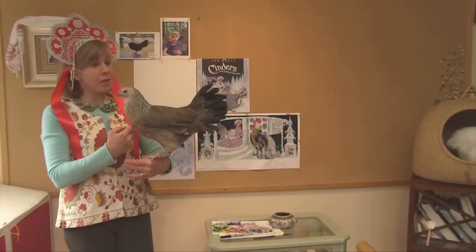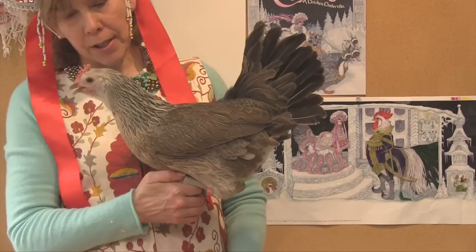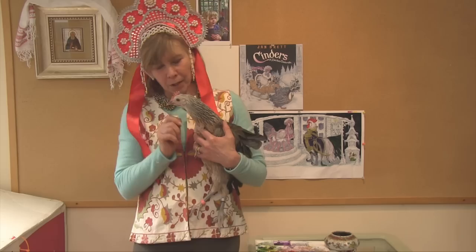This is the model for Cinders, and her name is Freya, and she is a phoenix, a silver phoenix hen. This is a kind of chicken that's from Japan, and the female is very much like the red jungle fowl, which is the ancestor of all chickens. Isn't she pretty? She's kind of ashy in the back and a little bit salmon-y in the breast.